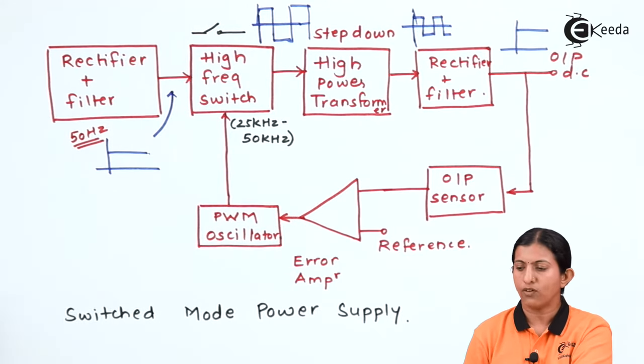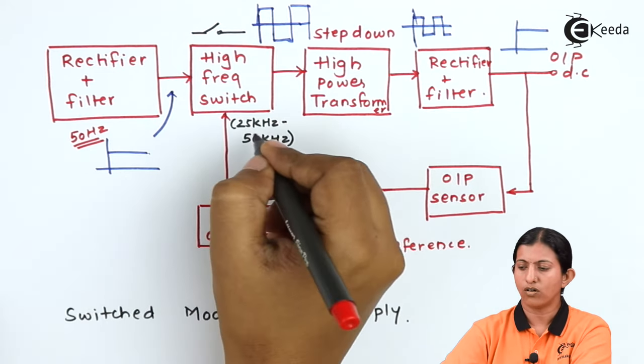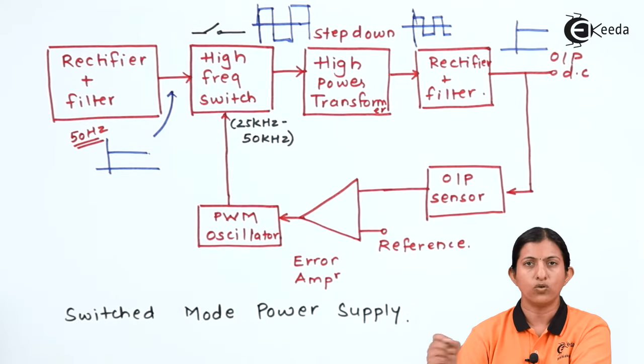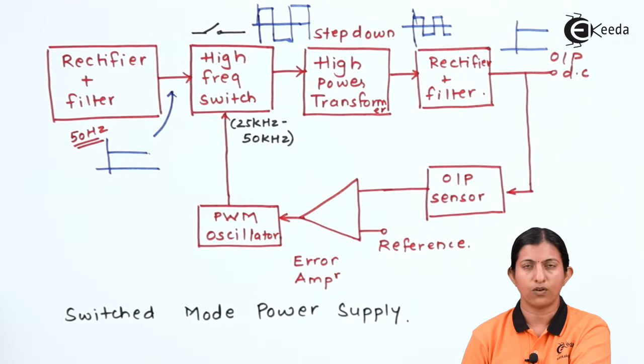The frequency for the high frequency switch is usually selected between 25 kHz to 50 kHz, because it should be different from the audio range, otherwise interference will be created. The audio frequency range is from 20 Hz to 20 kHz, so the switching frequency is always kept at 25 kHz to 50 kHz. Those pulses are then given to the high power transformer.